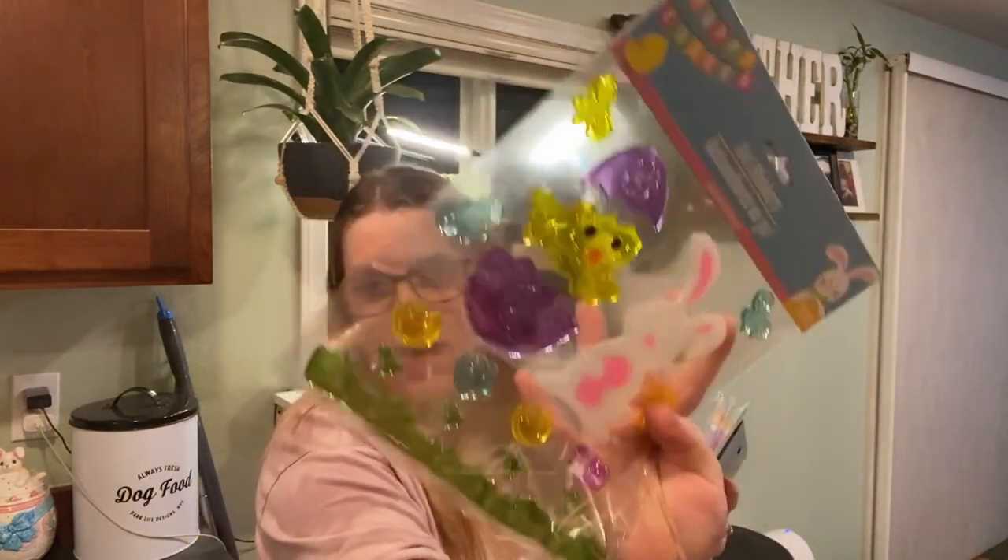We went to the dollar store a couple of days ago — which is where I got those cups I did the DIY video on. I also let my daughter pick out a couple of the little jelly window clings. She loves these things, so I bought four. When she gets home tomorrow she's going to see that I decorated, and I'm going to let her put these on the window. I know she's just going to be so excited.